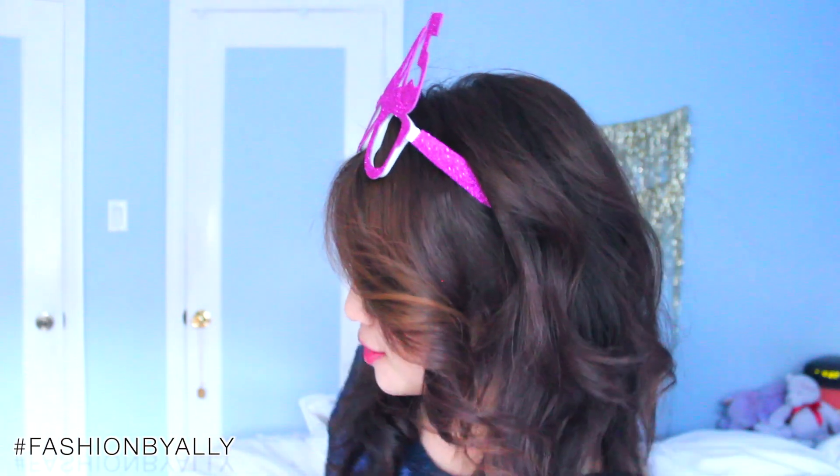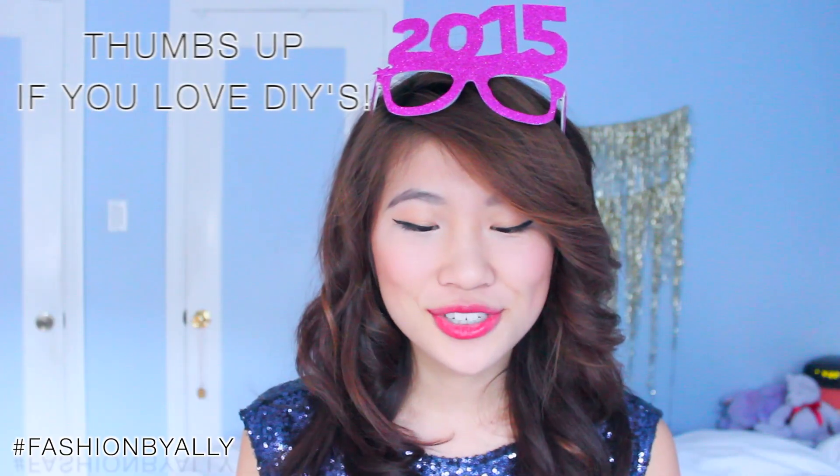Hi everyone, it's Allie. Welcome back to my channel. Today I'm going to show you how to make these really fun photo booth props, perfect for New Year's or any party you have coming up soon. It just makes your photographs look more memorable, especially if you have some really fun and unique props. I hope you guys enjoy this video — be sure to give it a big fat thumbs up if you do, and let's get started.